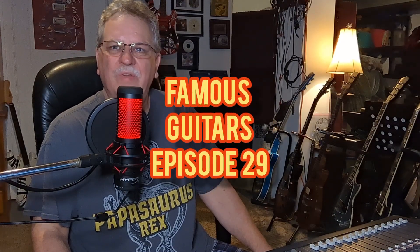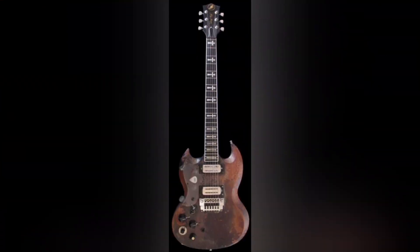Famous Guitars episode number 29, and I got a great guitar for you right now from somebody who actually lost a couple fingers before he made it famous. And of course, if you know anything about rock and roll, you know I'm talking about this guitar right here — Tony Iommi from Black Sabbath and his famous Old Boy SG guitar.